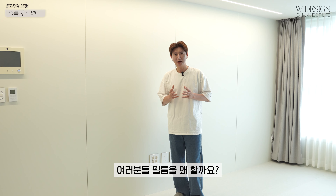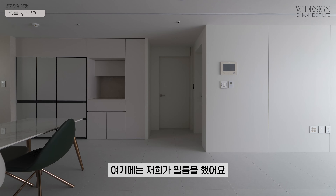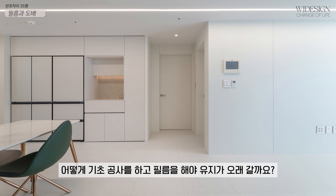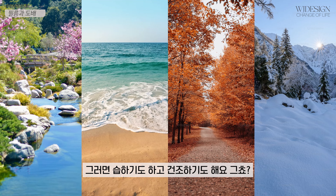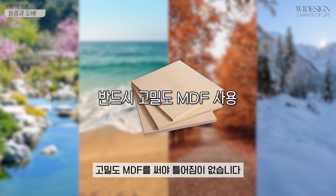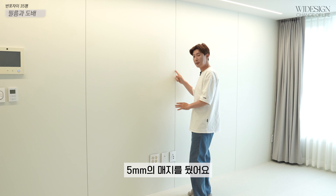여러분들 필름을 왜 할까요? 연출을 이쁘게 할 수 있기 때문에 필름을 하는 겁니다. 여기에 저희가 필름을 했어요. 어떻게 기초공사를 하고 필름을 해야 유지가 오래 갈까요? 우리는 사계절이에요. 습하기도 하고 건조하기도 해요. 그러면 어떤 자재를 써야 되냐? 고밀도 MDF를 써야 틀어짐이 없습니다. 그거 하나 기억하시고, 여기는 지금 마감을 했기 때문에 5mm의 매지를 뒀어요.